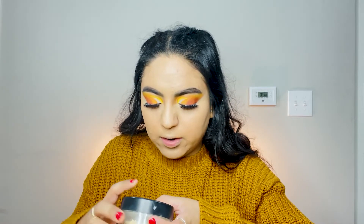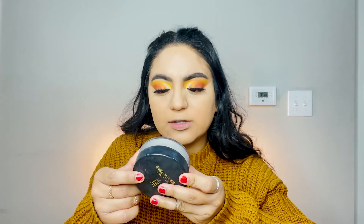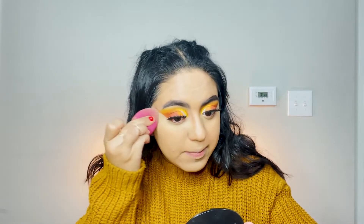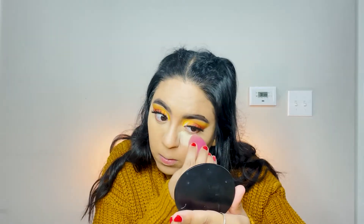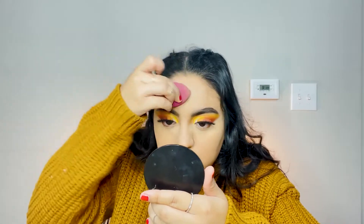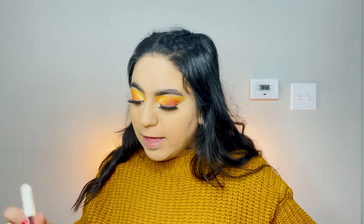We're going to set our under eyes using the loose setting powder by Black Radiance True Complexion. What I like to do is use a little bit of setting spray to wet my sponge just a little bit, to help set and melt that powder into my skin. Sorry if you can't really see what I'm doing — I have the mirror right here. I'm also going to set my T-zone area where I get oily, then with a big fluffy brush I'll add a little bit of that loose powder to finish off my whole face.